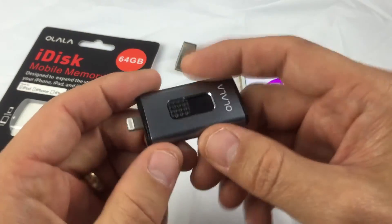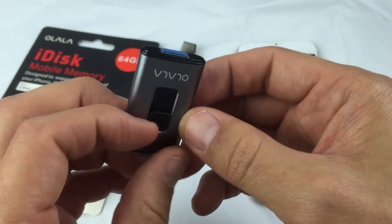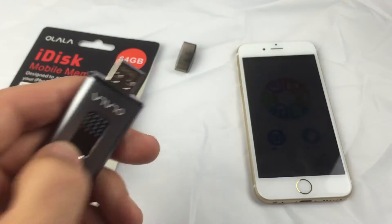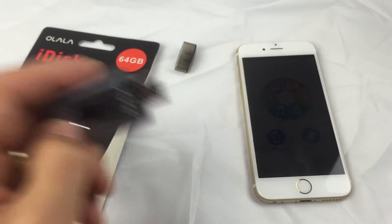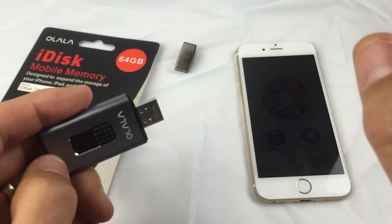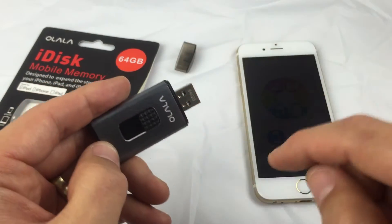You can also do this once all your photos, documents, and everything is on this iDisk — you can go to your MacBook or your Windows PC, plug it in there, and transfer all the data from your iDisk to your computer, and also vice versa you can move it from your computer onto your iDisk.